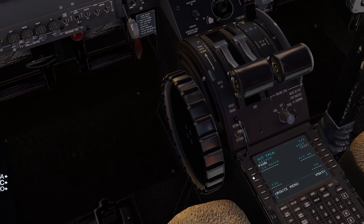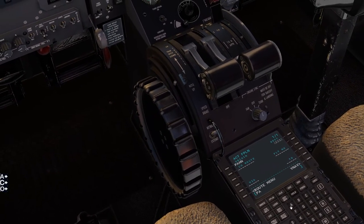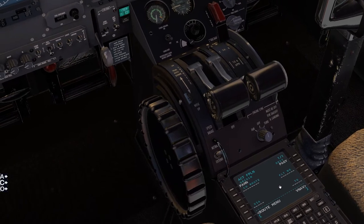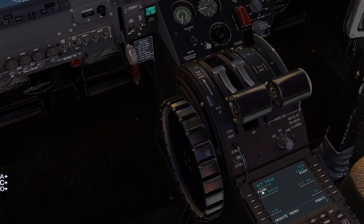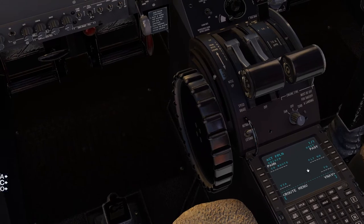For our destination, we'll put in Skagway, Alaska, which is PAGY, and hit that. So we've got that input — we already know our starting point and our destination.